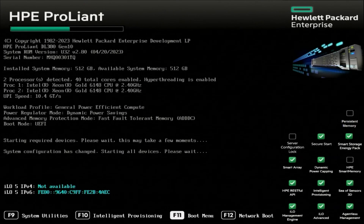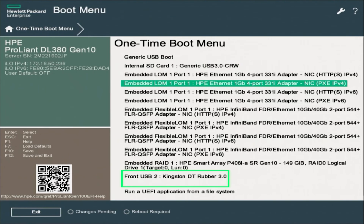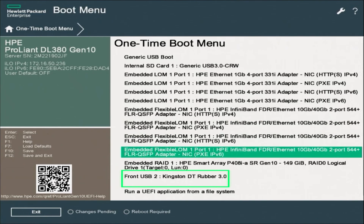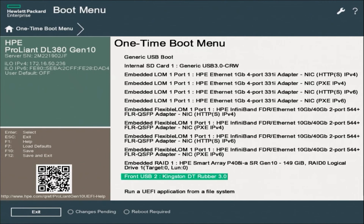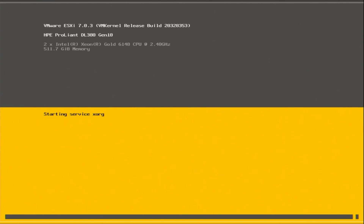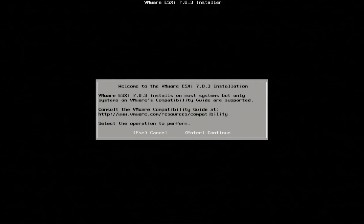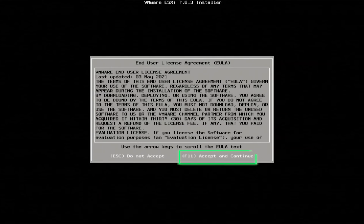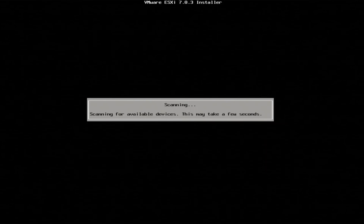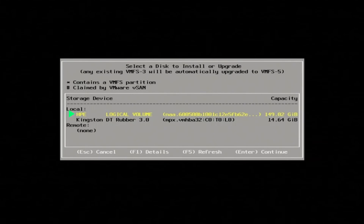During the boot menu, you're going to press F11. From there, you're going to want to select your desired USB. In our instance, the USB will be front USB 2, and that will be the one we want to select. What will happen from here is this will begin loading the installation media, and it may take a few minutes for this to complete. Once everything has finished loading, you're going to be brought to VMware's welcome screen where you can press Enter to view your end-user license agreement. Press F11 to accept and continue. The system will scan for devices, and this will bring you to a screen where you will be able to select the drive you want to install VMware onto. Here, we will select HP Logical Volume.